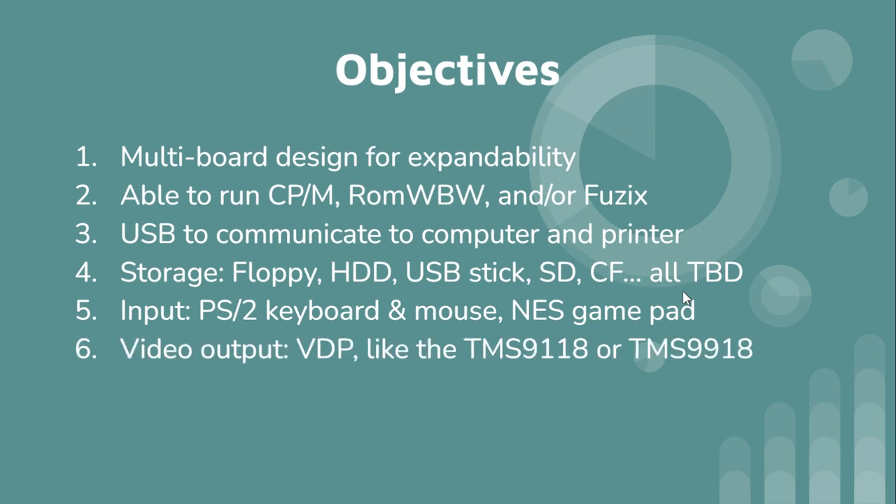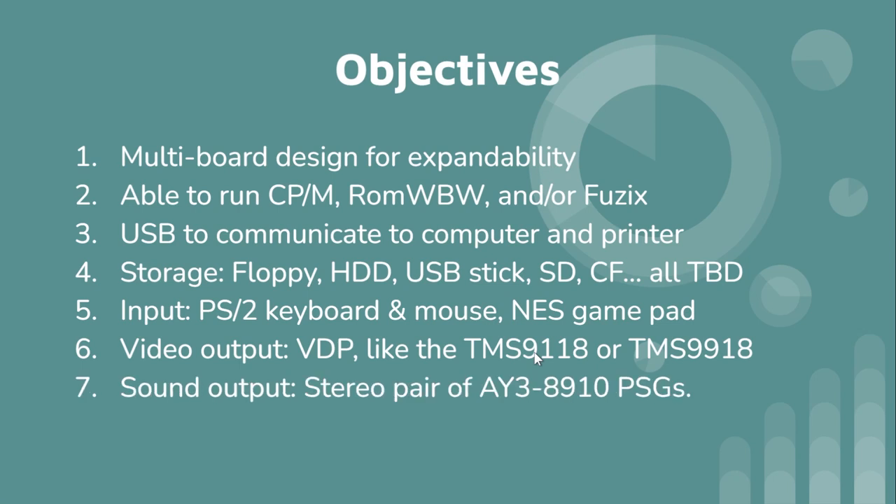For video output I'm going to use a VDP — the TMS9118 — because I already have a TMS9918 embedded in my 6502 system from two years ago. I wanted the TMS9118 because it uses only two dynamic RAM chips instead of eight, which is a lot of chips. I like the idea of having just two chips for the video RAM.